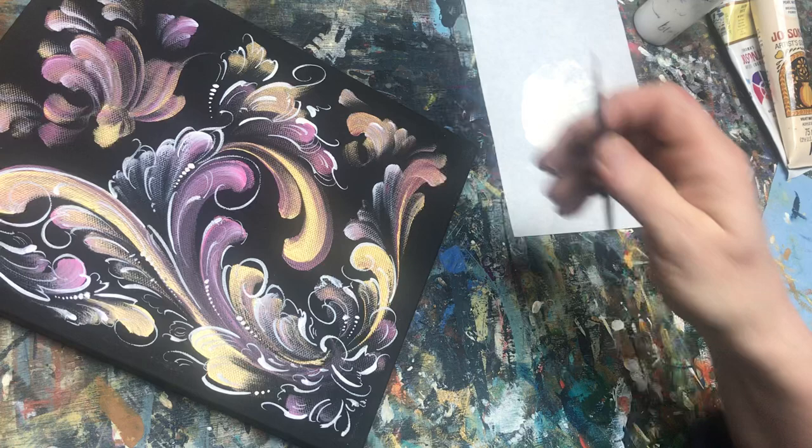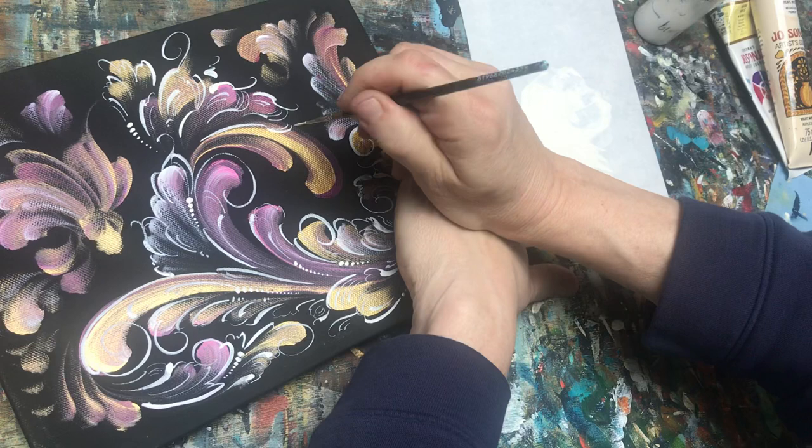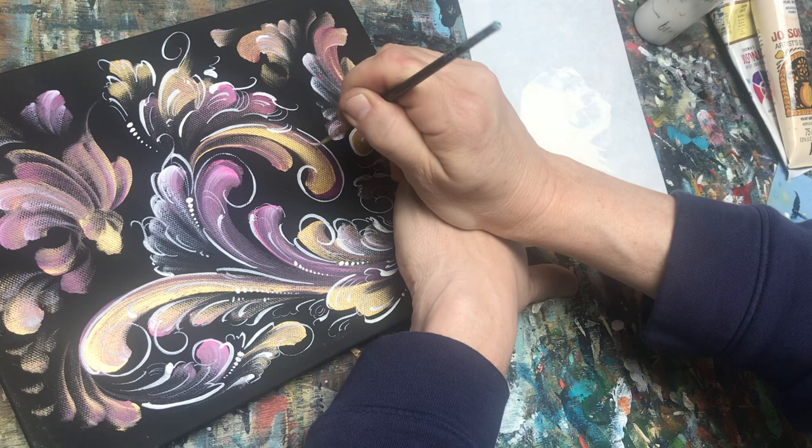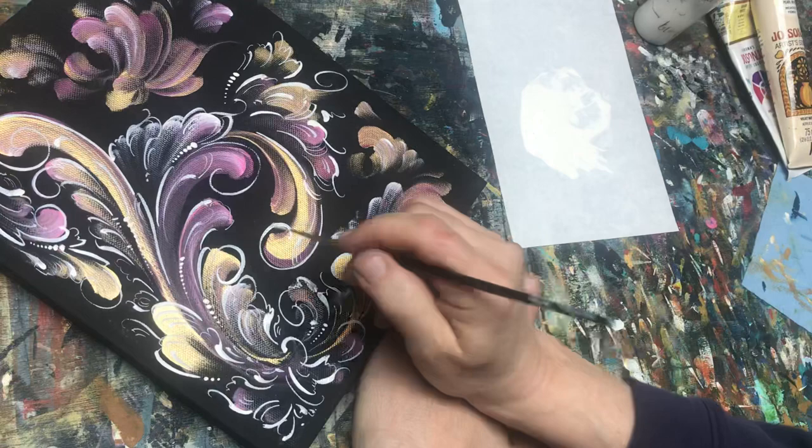Even if I were doing this in oils, I would want my medium or my detail paint to be wetter than the paint underneath. In oils you're doing a wet-on-wet technique, so you need your paint to flow on top of the wet paint underneath. In acrylics — oh, there's Chloe...